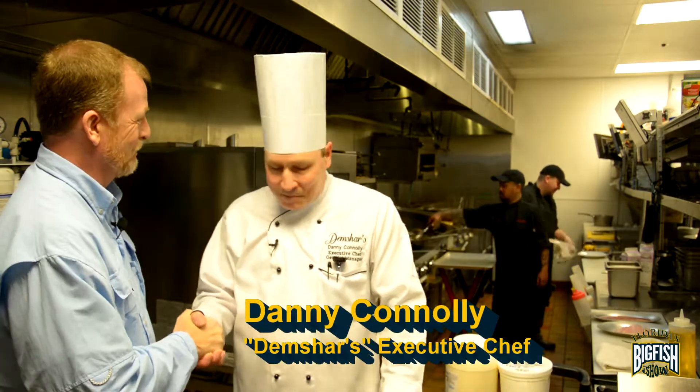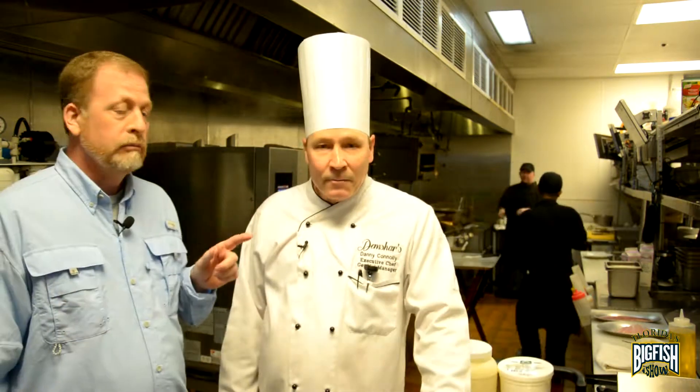Danny, great to see you. We have grouper and snapper that we're going to prepare today. I know you've already told me you like both of them. Yeah, I love them both. Anything fresh is just good. Best thing — when you catch it on that line, pull it out and start cooking it, that's the best. I'm excited about what we're going to do.